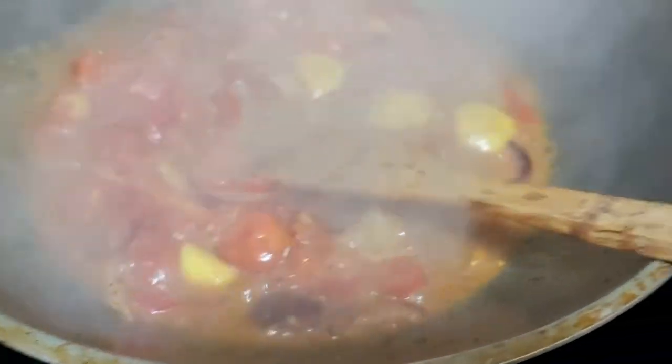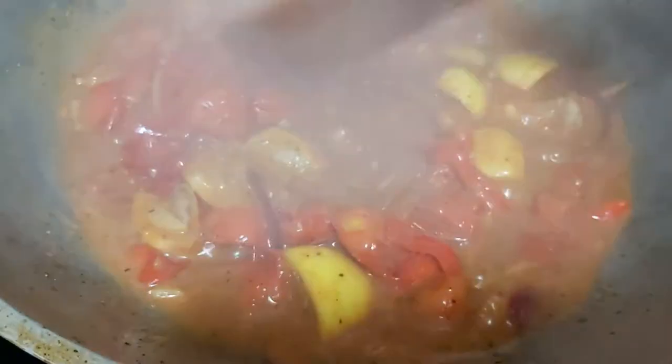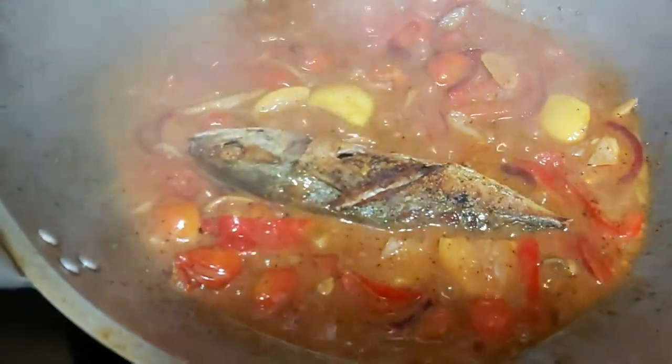Next, I'm going to add at least two tablespoons of white sugar — you can use brown sugar. You have to taste it before adding, but the sugar balances the taste; it neutralizes the sweet, sour, and tangy flavor. Simmer for another minute. The sugar balances the acidity of the lemon and the tomato. Now I'll add my isda — my fried Indian mackerel, the hasa-hasa.